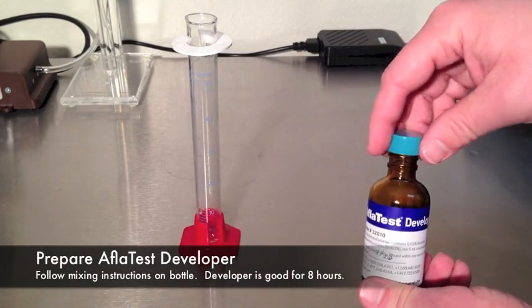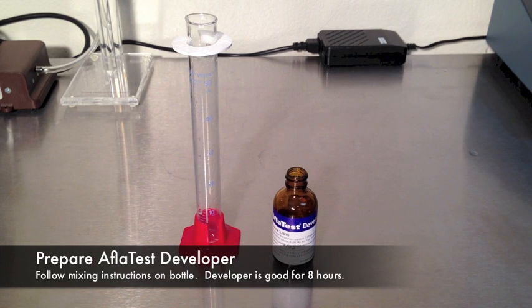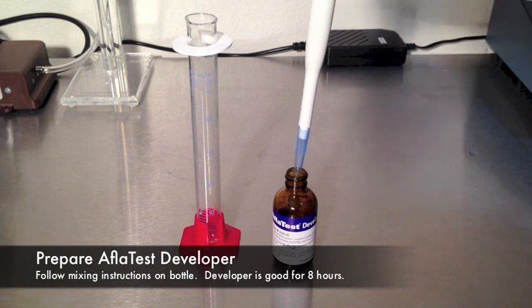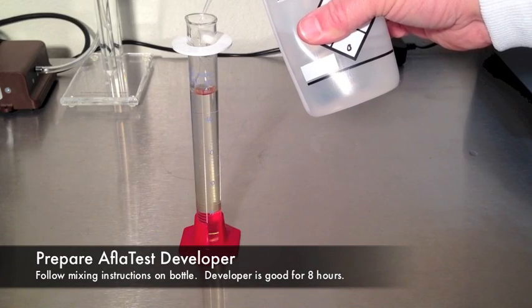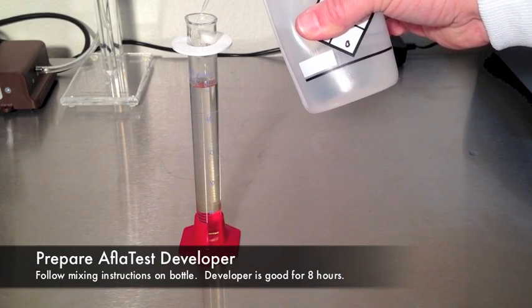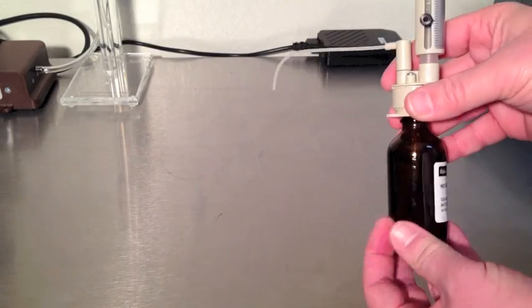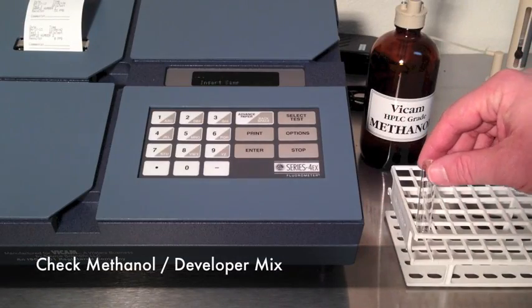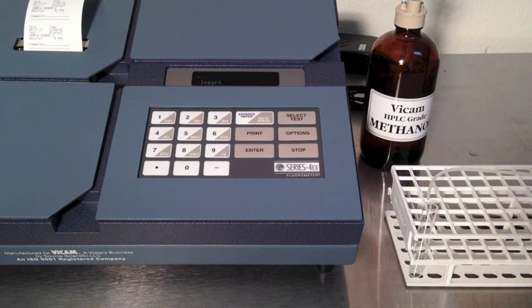Prepare AFLATEST developer. The developer is good for 8 hours. Follow the instructions on the bottle for mixing. Mix 5 milliliters of developer with 45 milliliters of purified water. Check your developer. In a new cuvette, mix 1 milliliter of developer with 1 milliliter of methanol.